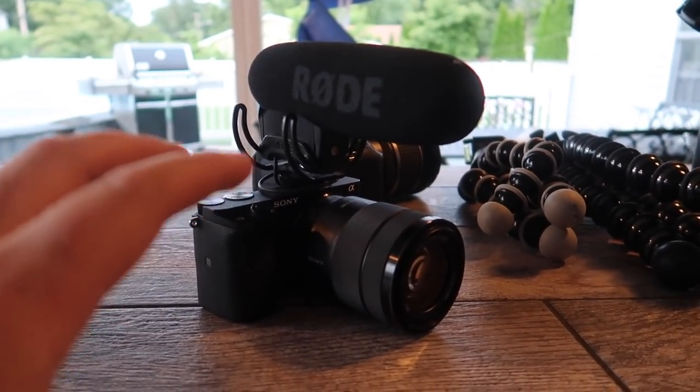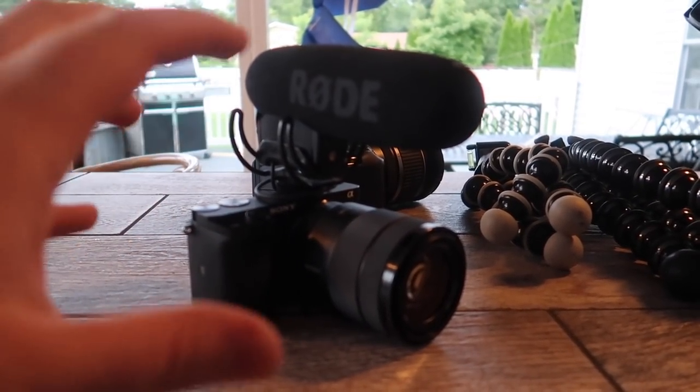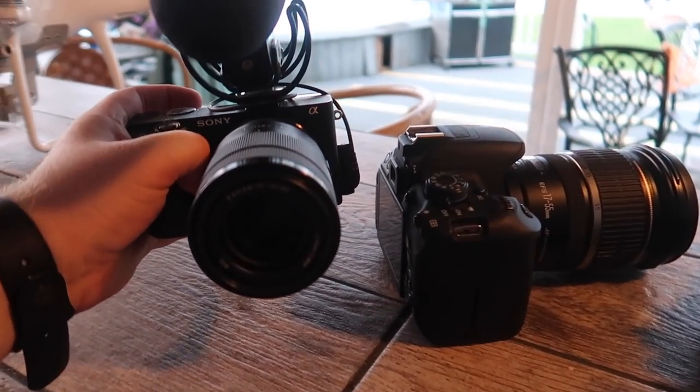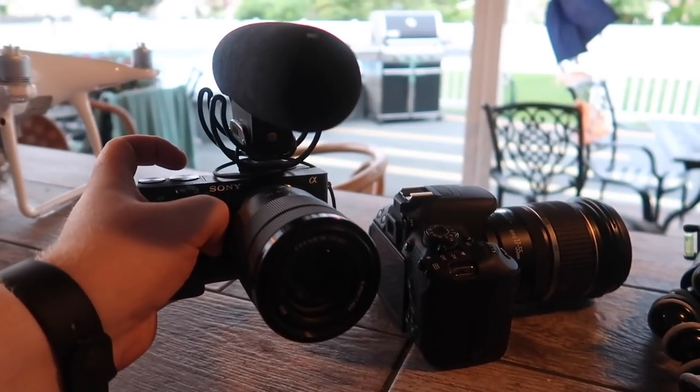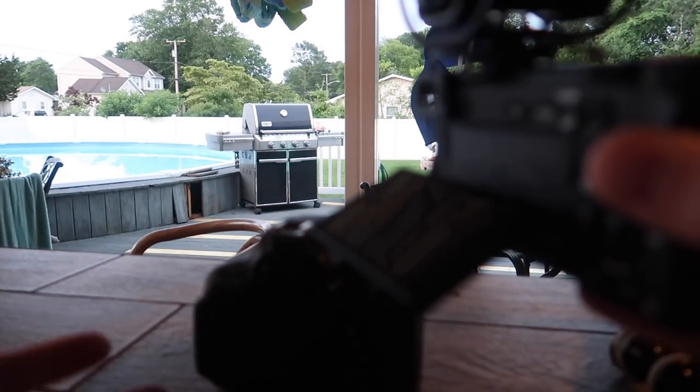Moving on to my next camera — this has been my most expensive camera because of the lens. With a shorter lens it would cost about $800, but the specific lens I wanted brought it to about $1,200-$1,300. This is my Sony a6300 with a Rode mic. When I'm not using the G7X, this DSLR becomes my main camera. It's much smaller and lighter than the Canon, and records in 4K video quality.